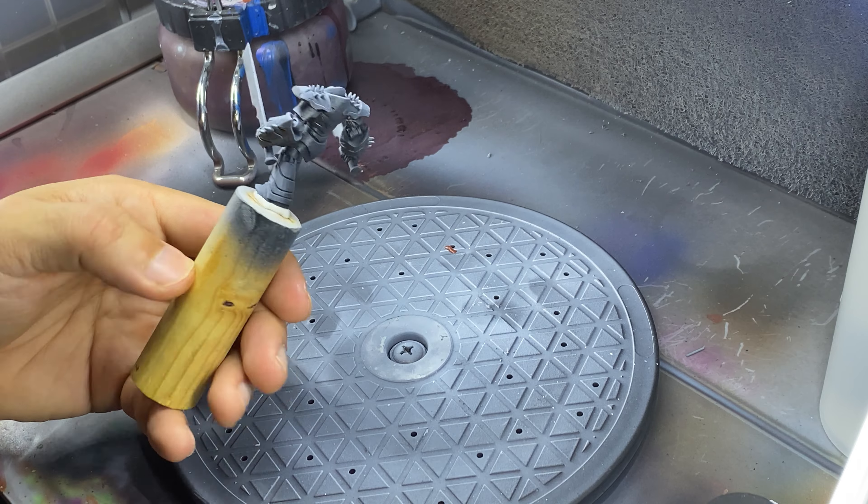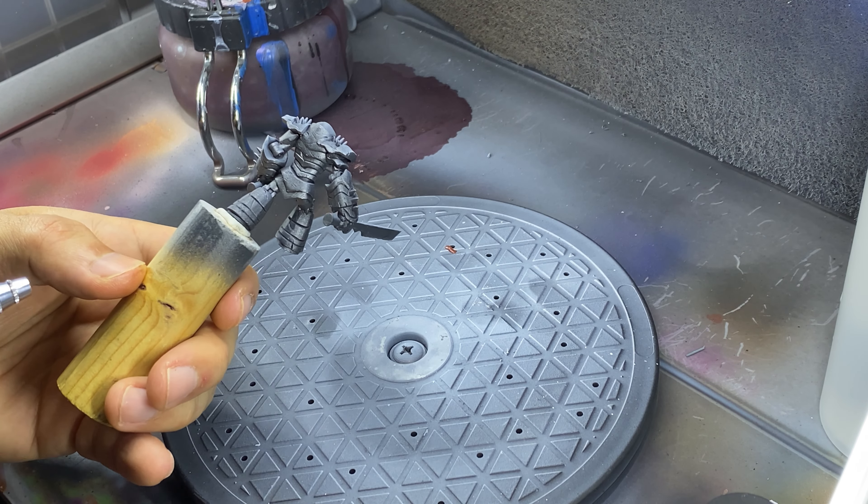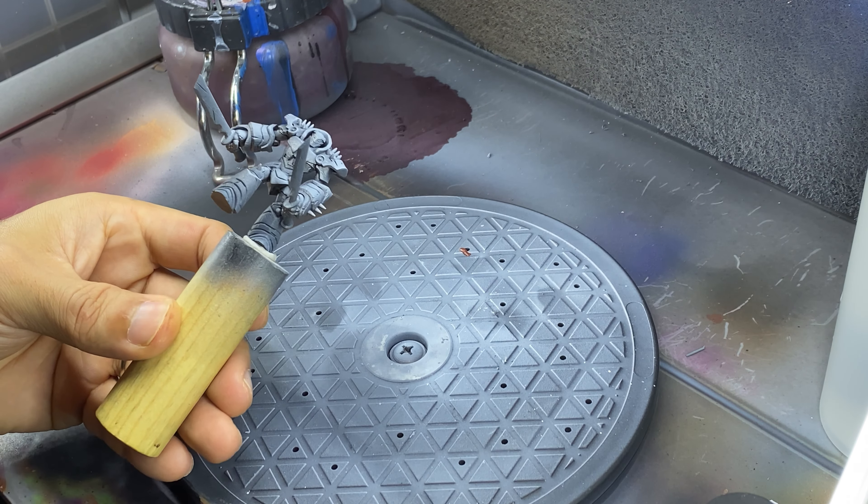Once the primer is dry to the touch, I begin adding sprays of metallic paint, starting with an anti-zenithal spray of Vallejo's Dark Aluminum.